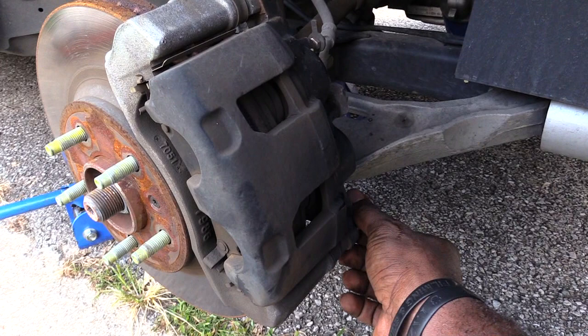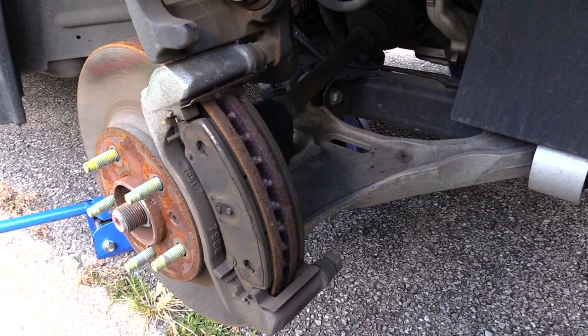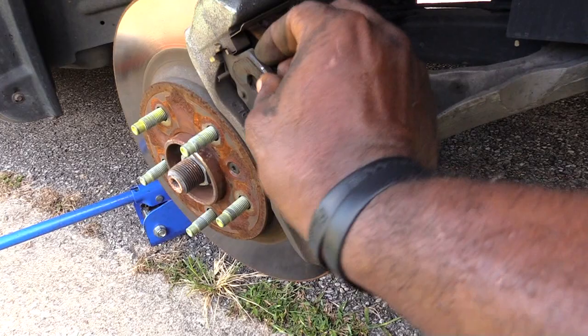With a size 13 socket, once you take that out you should be able to just flip up your brake caliper and then you should be able to get to your brake pads, which will be right here. All you want to do is basically just wiggle your brake pads out.